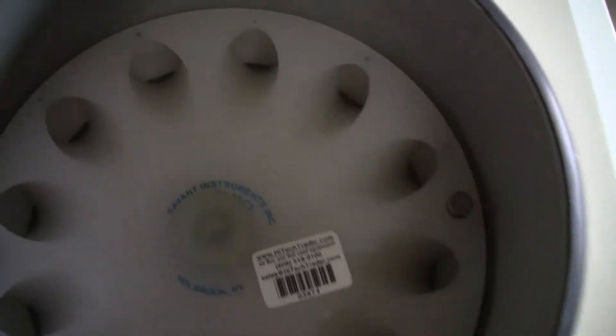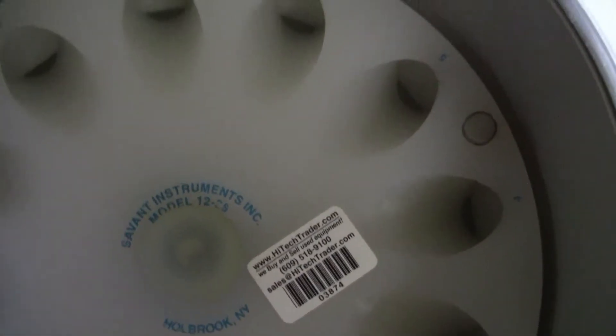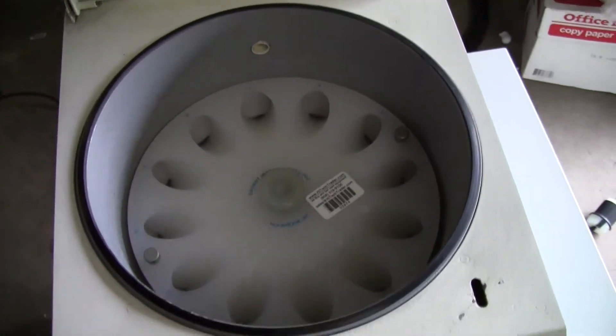This does have a Savant model 12-28 rotor, 12 place, 28 millimeters.